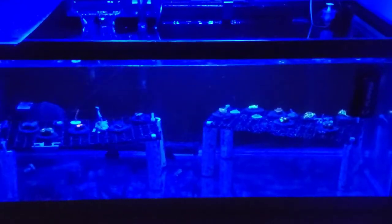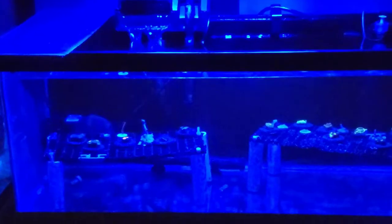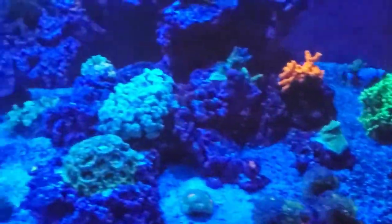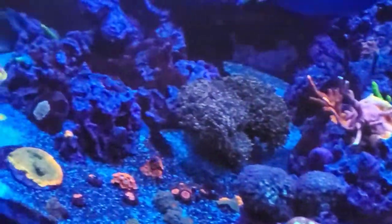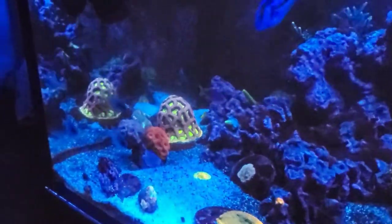I really wish every water change was that easy, because moving it from the main display down here took no time at all. That's pretty much what I'm going to be doing tonight. I'm going to wait till the morning, then put flatworm exit in and monitor it throughout the entire day, and do a water change at night. Now I've got to make up more water because all my jugs are gone.